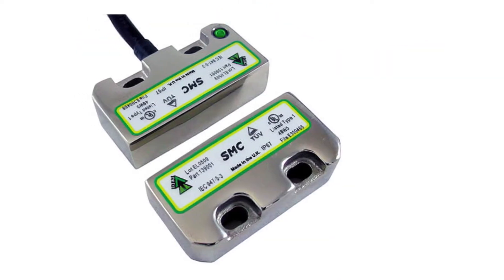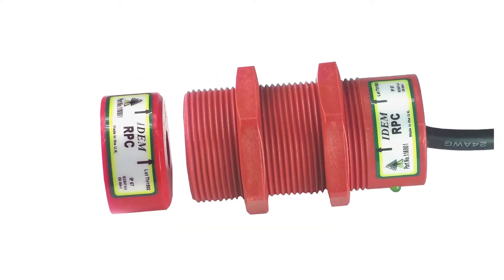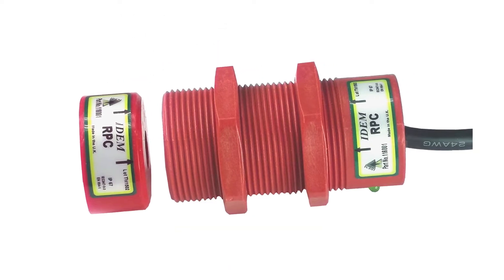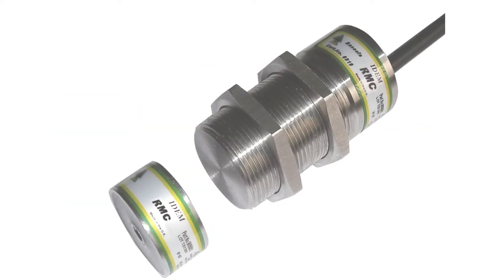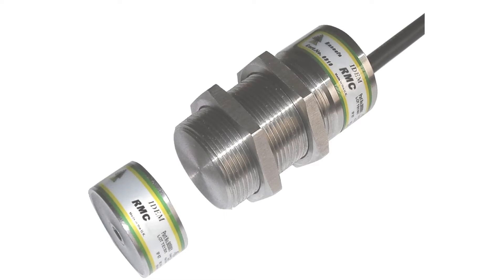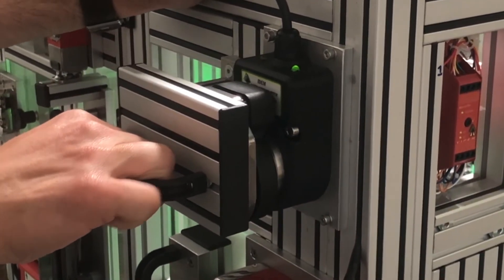Its small profile allows for easy initial setup and continual maintenance later down the line. By removing the physical tongue interlock portion of the switch, we eliminate a lot of the general wear and tear on the device. These units are fully encased in a high-spec polyester housing or in a stainless steel version rated for IP69K applications. These non-contact switches are also tamper resistant and will not break even if someone forcibly tries to open the guard, which does tend to happen to a lot of their interlocking counterparts.